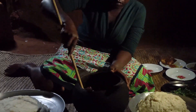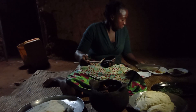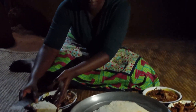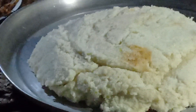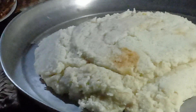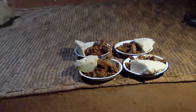Let's have the food! Amazing, appetizing — I can't wait to eat this. Remember, this is Giriama land, coastal Kenya, Africa.